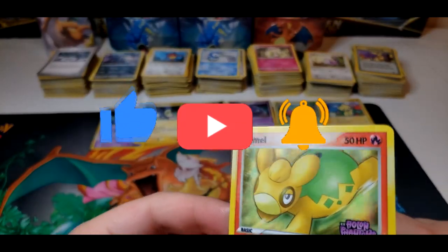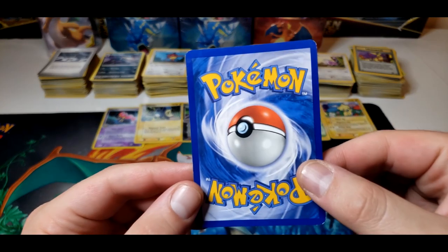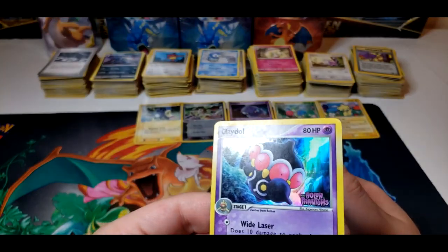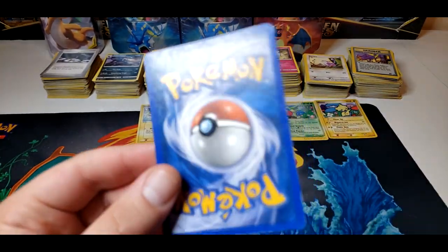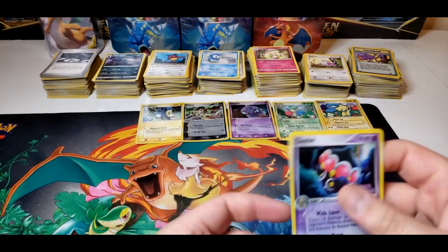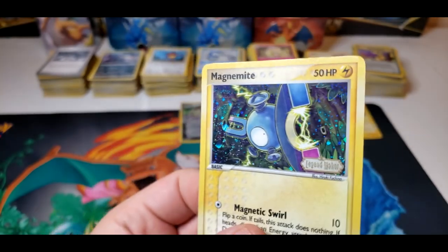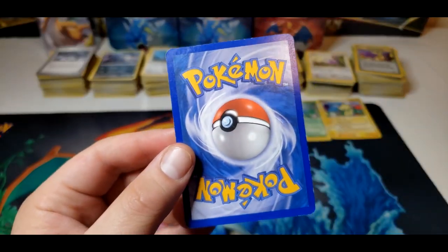We have a Numel here from Holon Phantoms. This one's actually not bad — the front looks good, just the corners. The bottom one's not too bad. We'll put that in the not-too-crappy pile. Next card is Claydol — also Holon Phantoms. The hollow looks alright on this, a little scratchy. You can tell the binder wear — the back is chopped on this one. Next we have Magnemite from Legend Maker. Looking under the light there are some scratches on the hollow, a little bit of nicks, and then whitening on the back is a killer on this set.